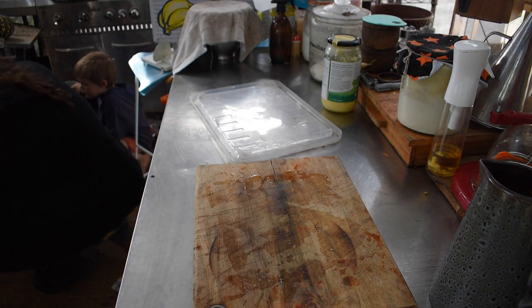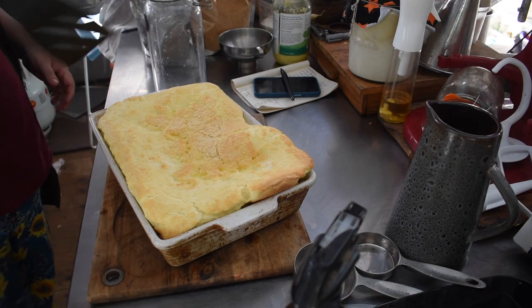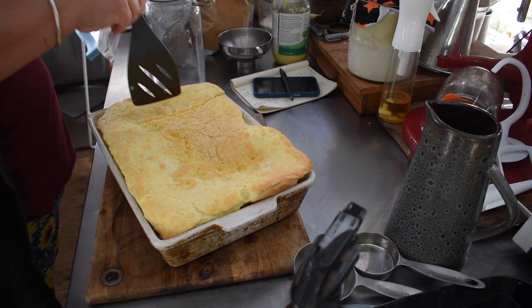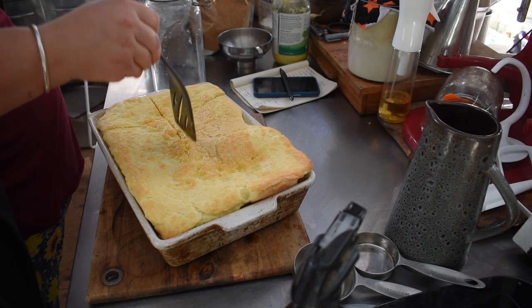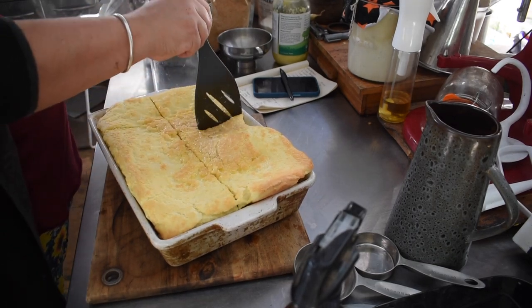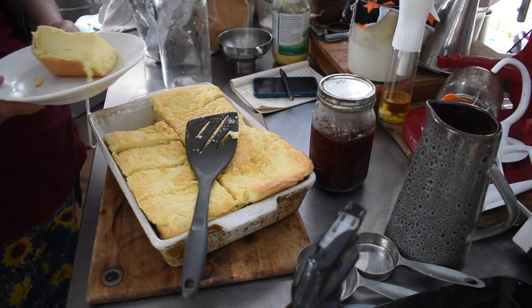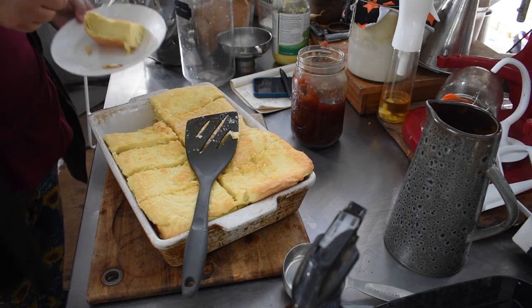The Dutch baby pancake came out of the oven and I sliced it up. The reason I made it today was a small surplus of eggs, but also to use a jar of the failed apple pie filling to see how the kids liked it on top of something. It worked perfectly — it's really much more like an apple caramel jam sauce than a pie filling, as the apples have just disintegrated, but it tasted really nice.